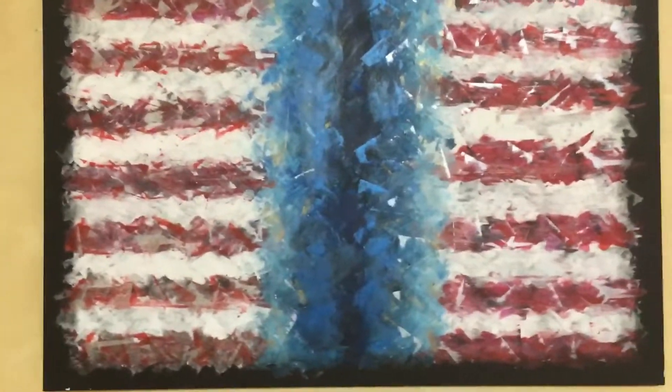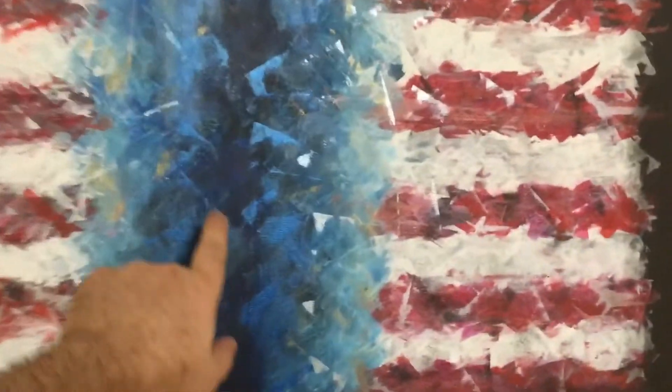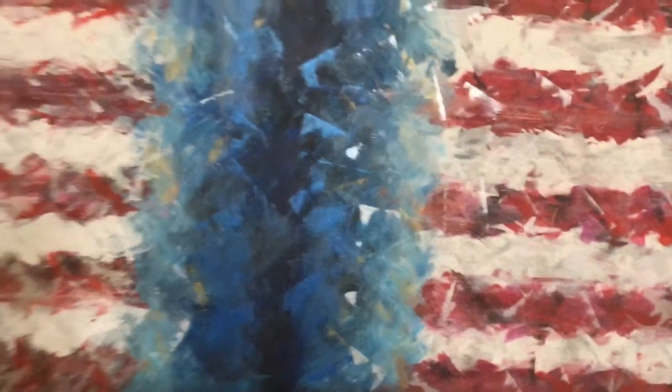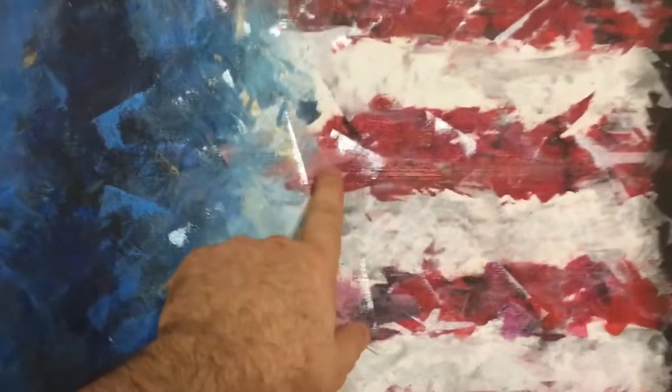It's kind of like Congress — Republicans and Democrats don't see eye to eye — and as it gets closer to the middle it just gets darker. By the way, I made that with a credit card. These are all little credit card swipes all the way through here.